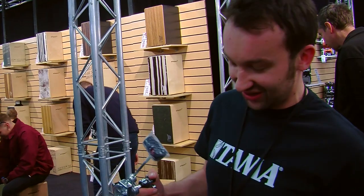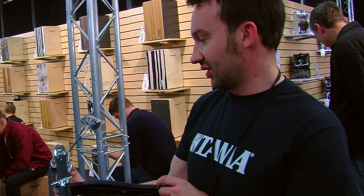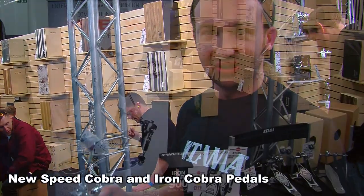Hi, I'm Sonny from Karma. We're here today in London. Today we're launching the new Speed Cobra and the new Iron Cobra pedals.